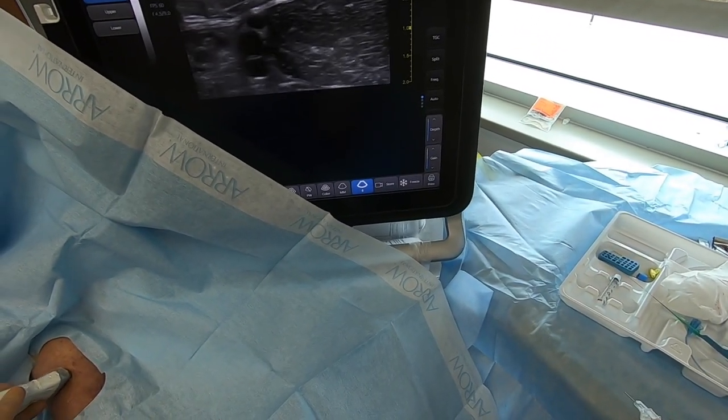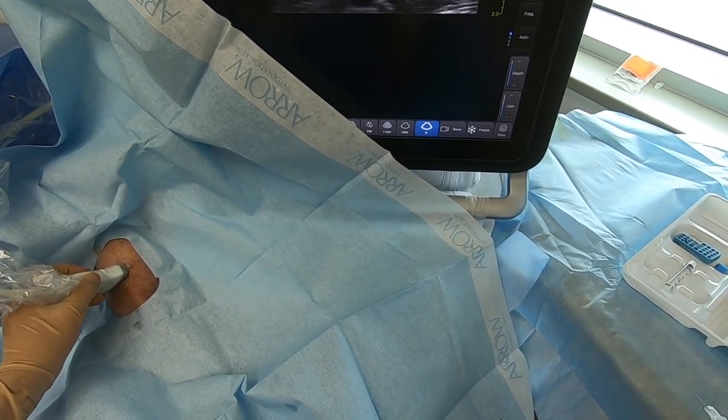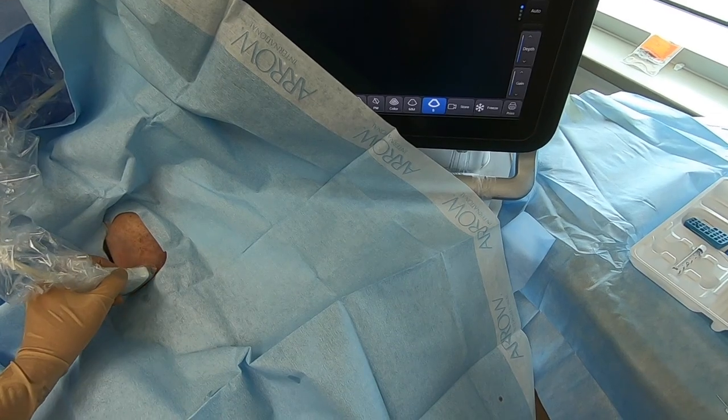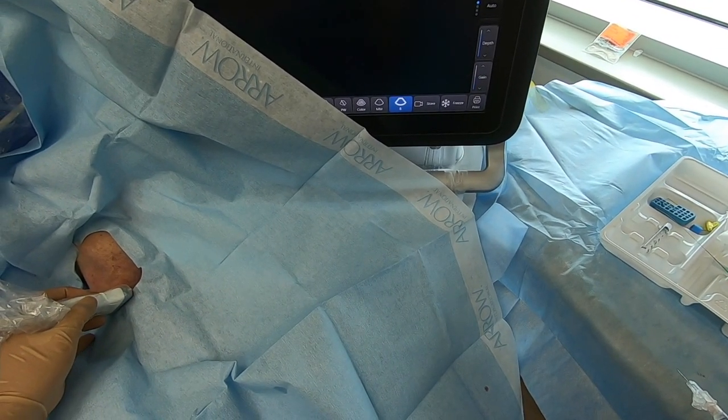These are going to be placed in one of the arm veins. Typically we'll start with a basilic, but the brachial is also viable and that's what we're using today. You can try the cephalic — it usually looks good, but tends to be hard to access.